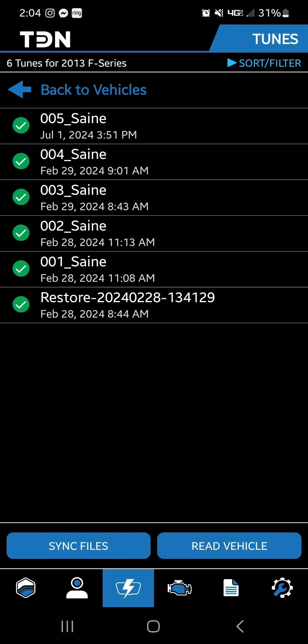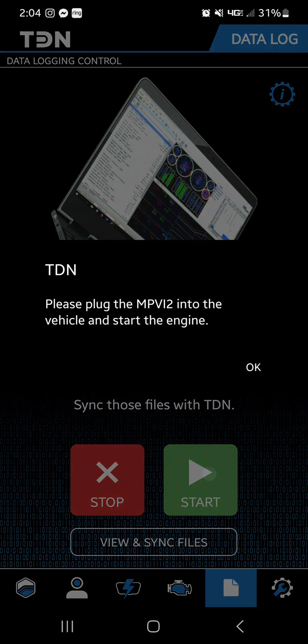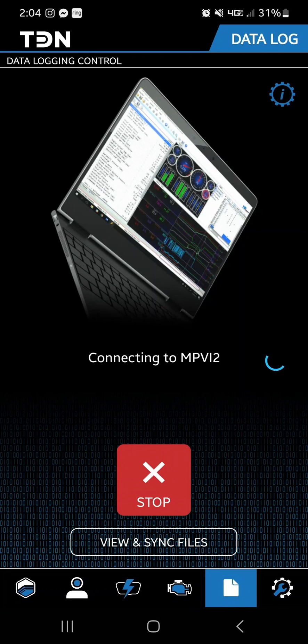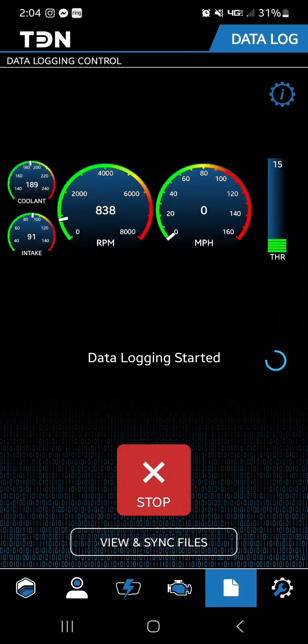Along with the file we'll send you instructions on what kind of data log we need. From the home page, hit the bottom middle button to get to the data logging page and hit Start. Hit Yes — it is now connecting. Once it's loaded, the data log has started and you can see all the data points. We'll send you instructions from the tuner telling you exactly what we need. We've got the vehicle running — you can see the RPM — and we're going to start with a quick little drive around the racetrack. As we cruise around you can see all the data points changing, which means everything is working as it needs to.